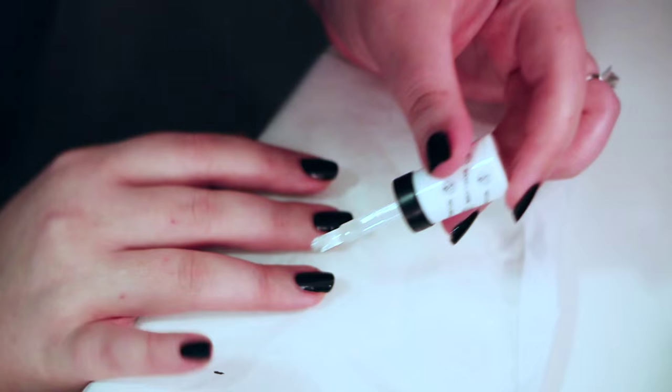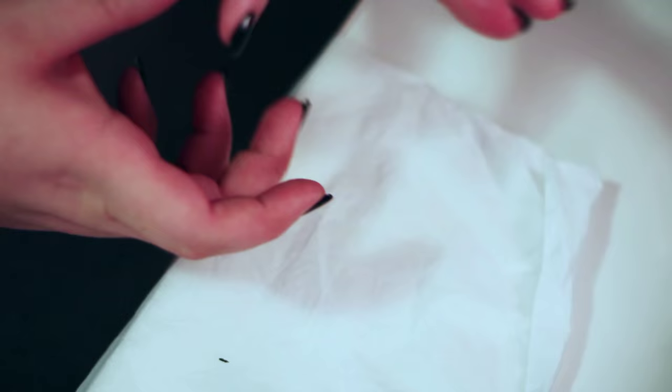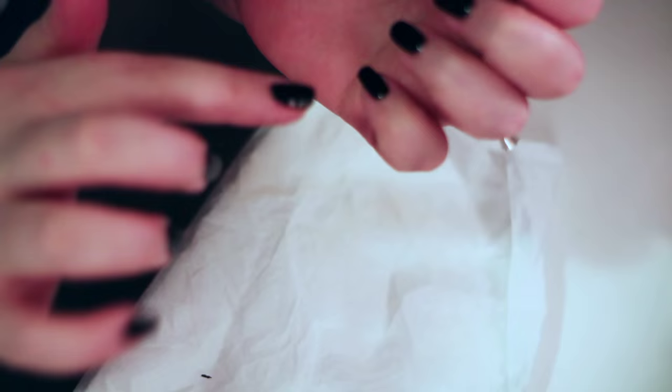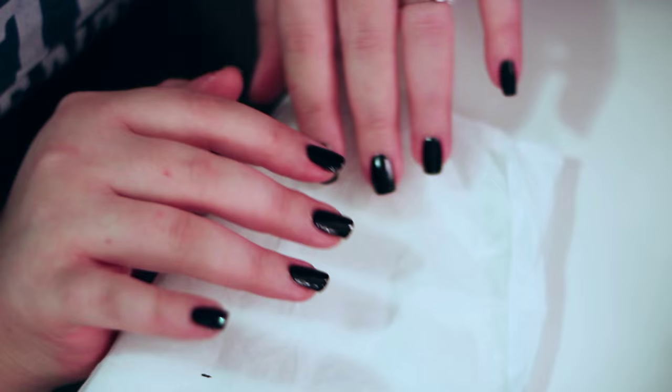If you want everything to look perfect, you could always take a Q-tip or cotton swab, dip the end in nail polish remover, and clean up any little touches you get — like this little dot and this little dot. But otherwise, it's pretty good, especially for an at-home manicure.